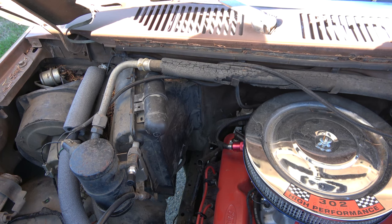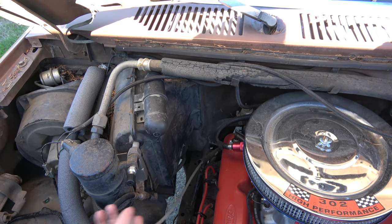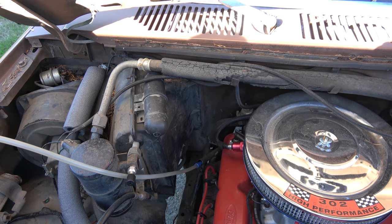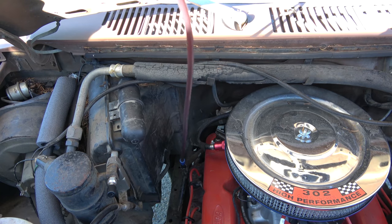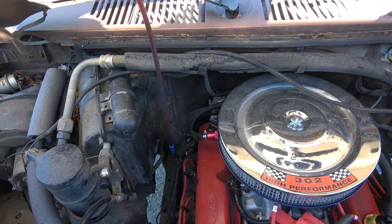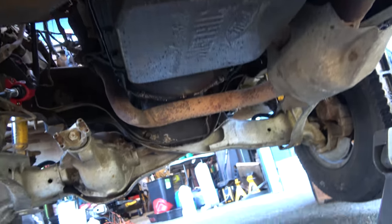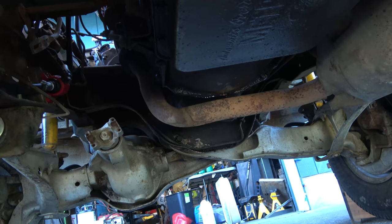I've got one of those cheap Amazon sixty-dollar fluid extractors. We'll stick this all the way down in there - that should be good. I had to take this thing apart and clean it a little bit; it had a small leak and wasn't making vacuum, but now it's working pretty good. The fluid's a little dark. Pan's pretty much empty. I am going to take the inspection cover off and drain the torque converter also.